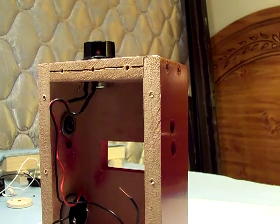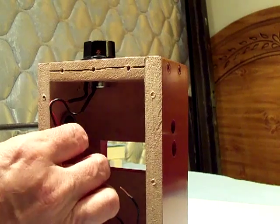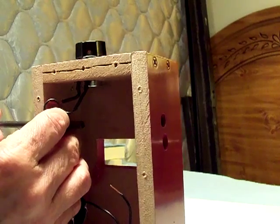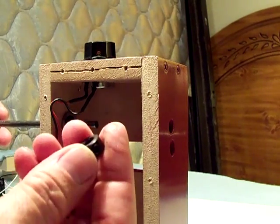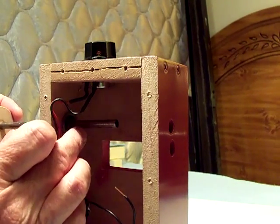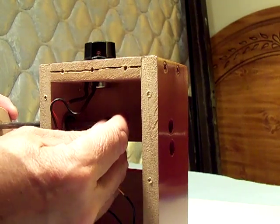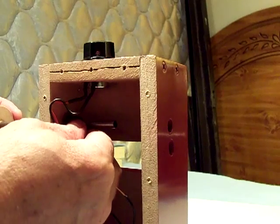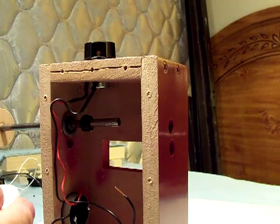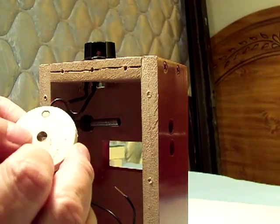We'll go ahead and put the shaft in from the pulley side, slip it through the bearing, and put a set screw collar on. This is just a quarter inch round rod that you can get at Home Depot or Ace Hardware. Slide that one collar on — the next thing to go on is the little wheel with the magnet in it.